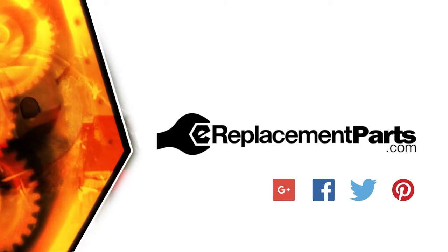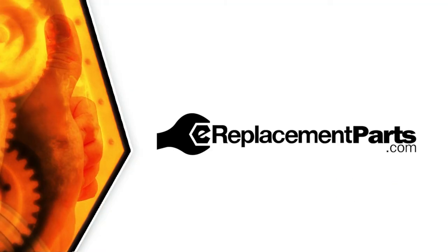And that's how easy it is to replace the spring in your impact driver. Be sure to check back often for new videos and expert advice. If you found this video helpful, give us a thumbs up and leave a comment.